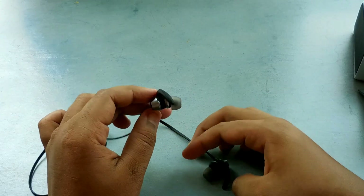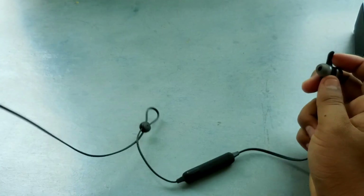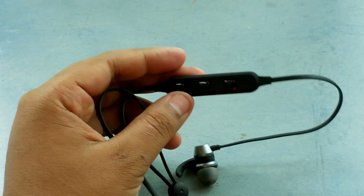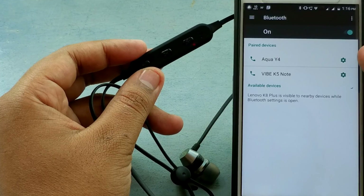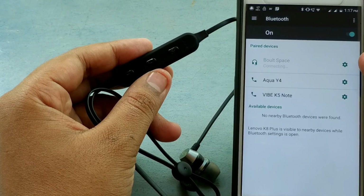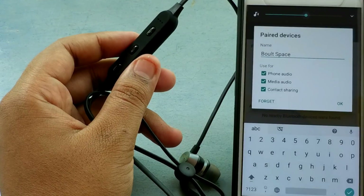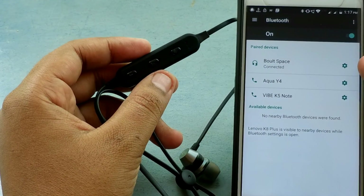Another good thing about this earphone that I really like is that if you put it on and start listening to music at about 60 to 70 percent volume, you can't hear anything from outside, which acts like a noise cancellation system. I really liked it, but technically there is no such noise cancellation. Overall the quality is really good — the sound and build quality are both good.